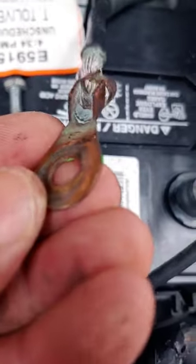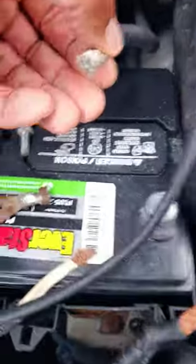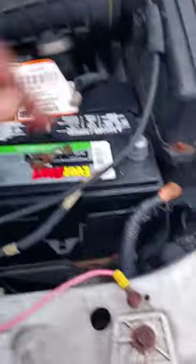This was on there so softly and weakly I pulled it off with my hands. So I'm going to put some of that battery cleaning stuff on it, clean that wire up, put a good terminal on it like I'm gonna do these other two.